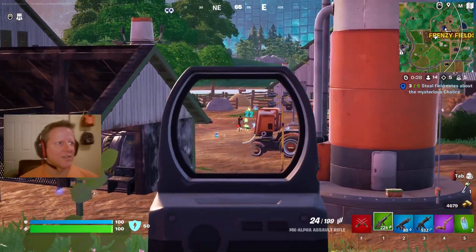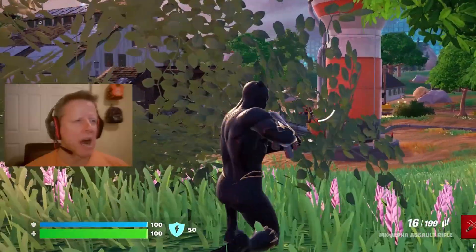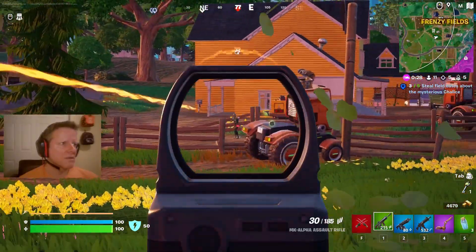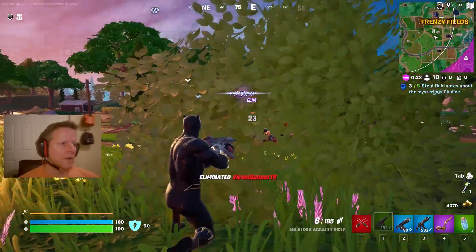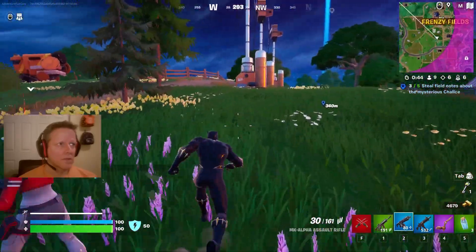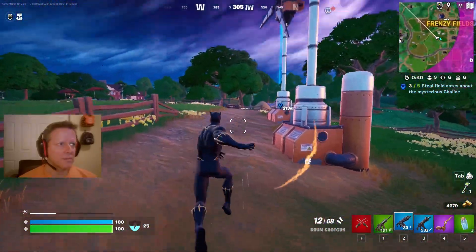It's Flash Dude again — thanks for coming back. Marvel vs. DC — we're marvelous. We are Marvel. Man, I love this MK. 340 meters. I'm getting pegged — somebody's waiting for me.